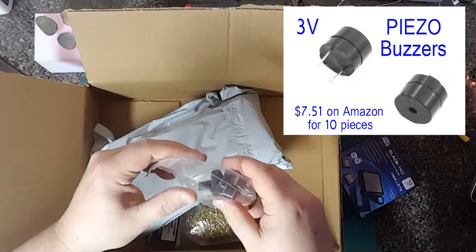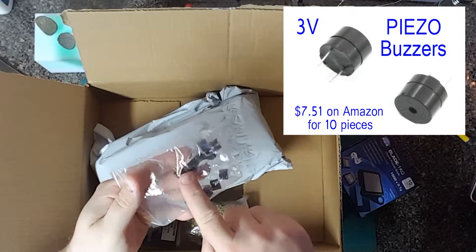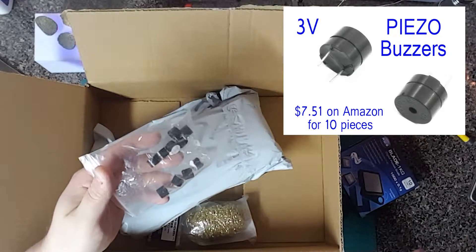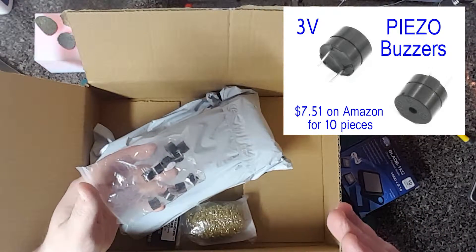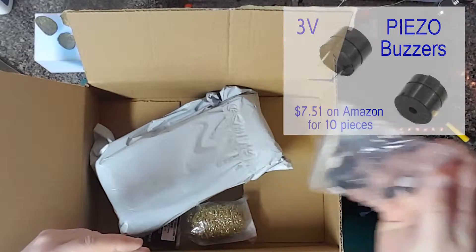These are some PZO buzzers that I want to solder — one in each of my quadcopters — so that if it gets lost in tall grass or somewhere in a field, as long as I know the area that it went down in, I can hit the buzzer and follow the sound to find it. I'll be making a video about that.